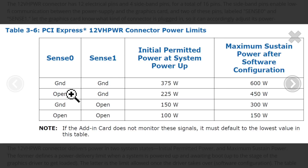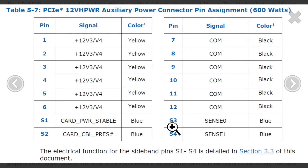These are the data sense connectors. If the grounds are both open, then the initial power at startup is limited to 100W, and then it can go up after that after software configuration. If they're both grounded, then 375W is the startup power and up to 600 watts. And here's the pinout — it's 12 power pins and then 4 sense pins.